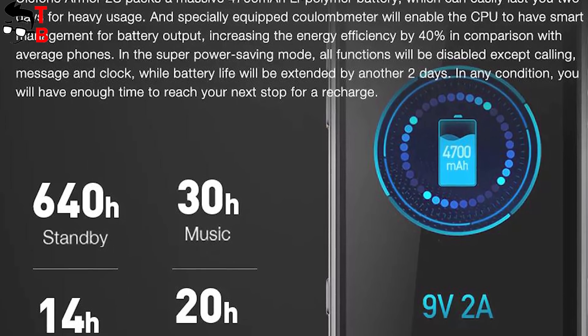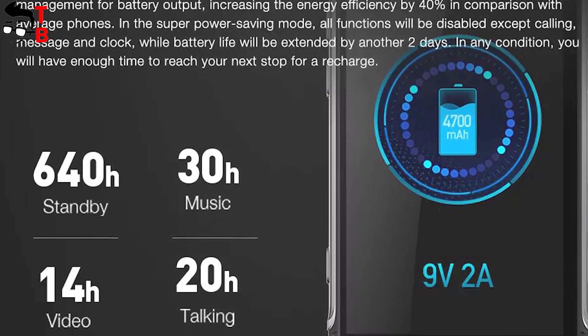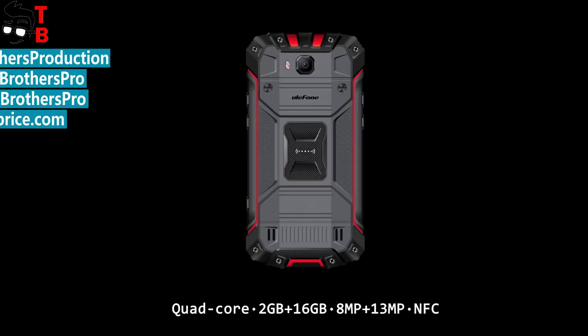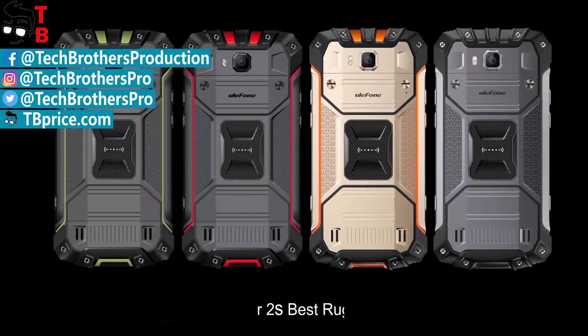Right now the smartphone is available on pre-sale for around $180. I think it is an excellent price for a rugged smartphone with good performance, decent cameras, and a big battery. Also, I forgot to mention the NFC chip, smart Hi-Fi audio, and global LTE bands.